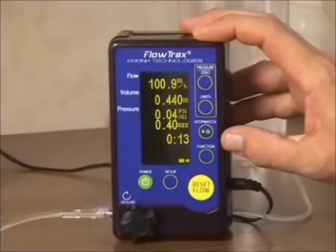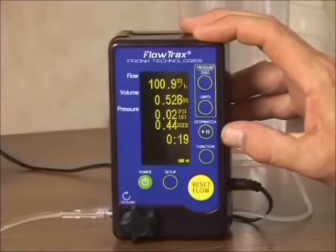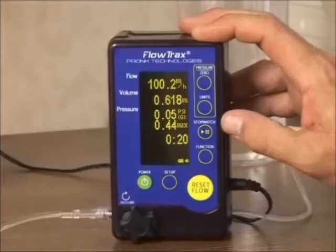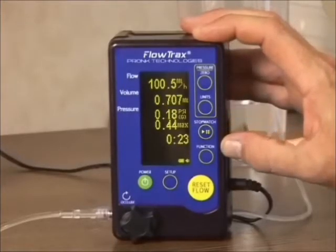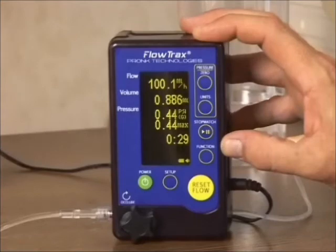The Flowtrax has an integrated pressure meter that provides for faster occlusion testing with great accuracy. The Flowtrax also has a digital stopwatch and timer, as well as external temperature measurement capability, all of which are NIST traceable.